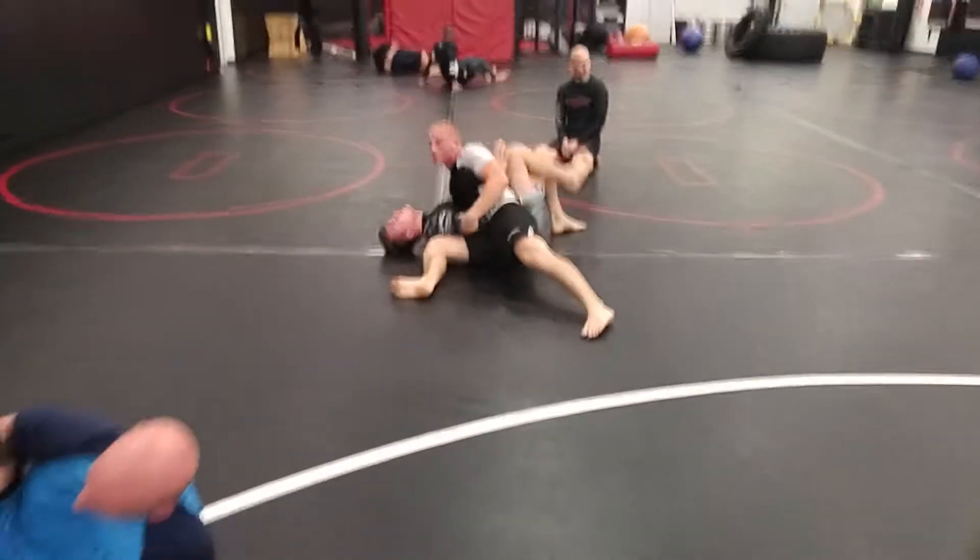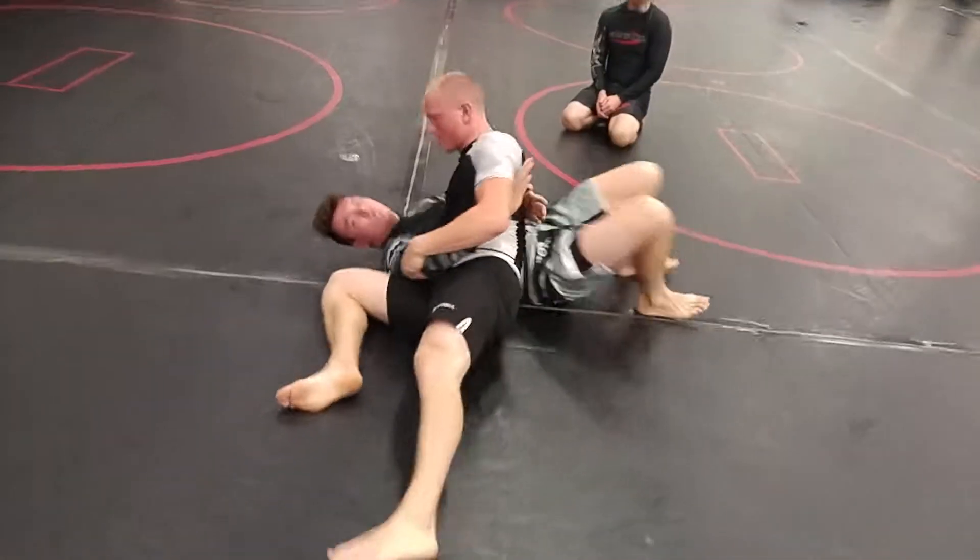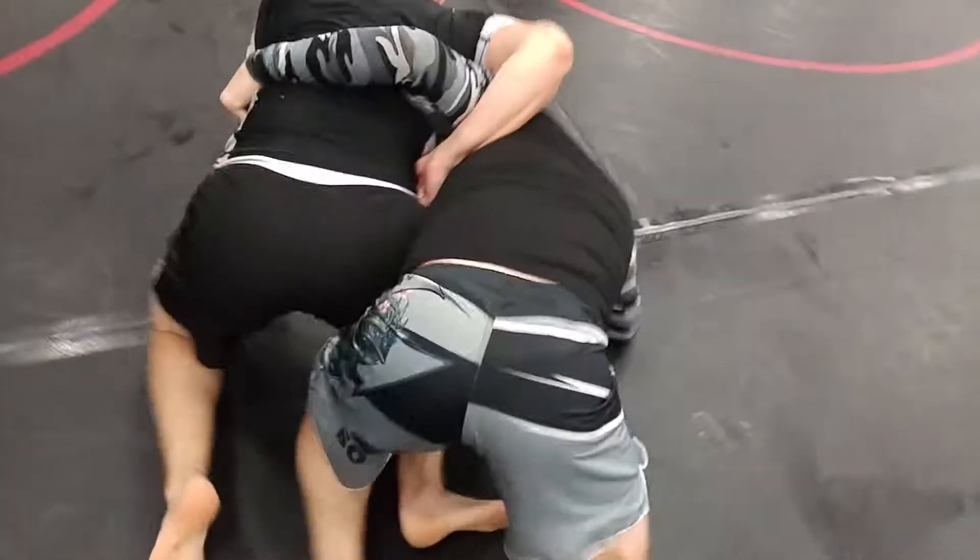Quick underhook drill. Somebody kills it. Reach past, reach, reach, reach, reach, reach — up to your knees.